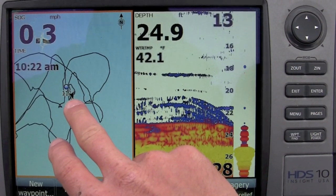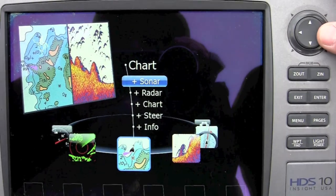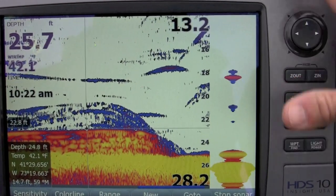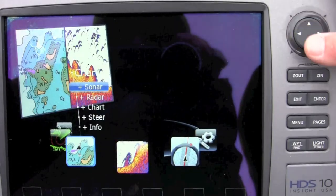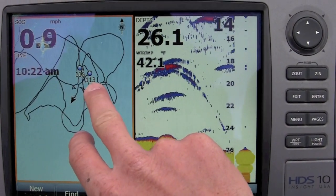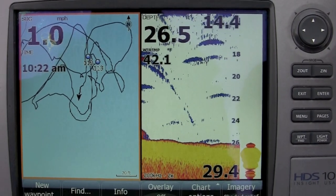I want this zoomed in all the way. I know exactly where that school is. If the school moves, another great feature is: say you're marking some fish — say there's a school right here — you hit a waypoint, Enter, you have a new waypoint. So now you can go back to that same setting and you can see where that school of fish is moving. That's really one way of keeping on top of these fish, and this really helps me put more fish in the boat.